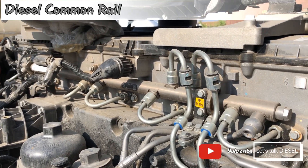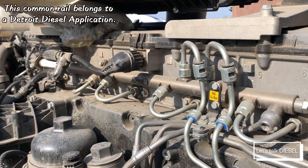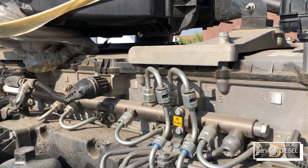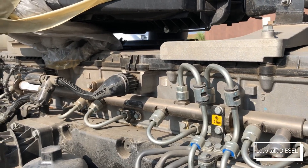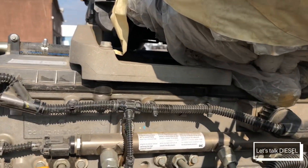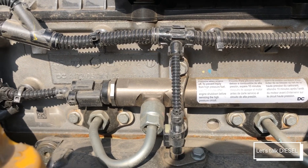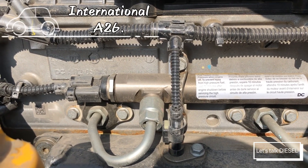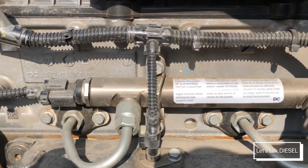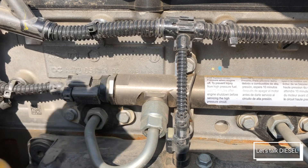Today we're gonna talk about the common fuel rail. This part handles the high pressure after the high pressure pump. This one belongs to a DD15 engine, and in general it looks the same for other kinds of engines like Parker IN826 and Cummins — they look about the same.